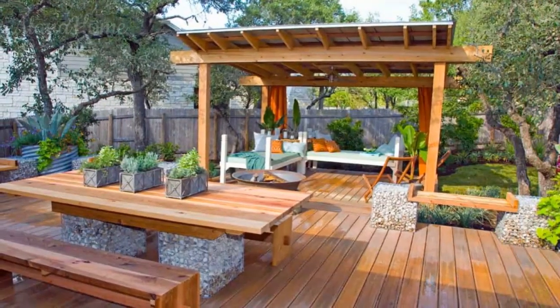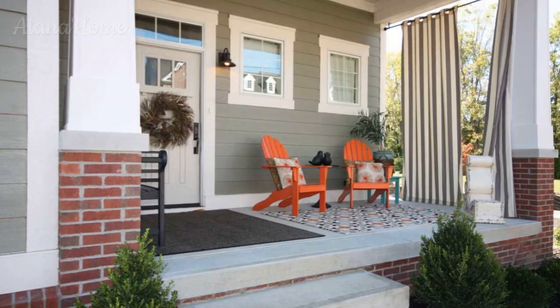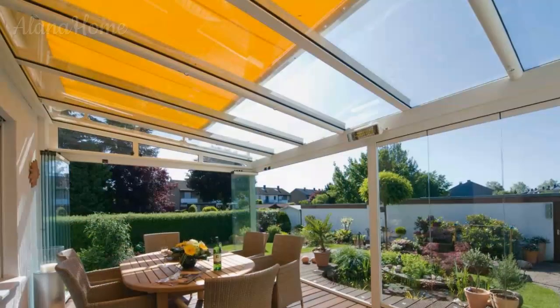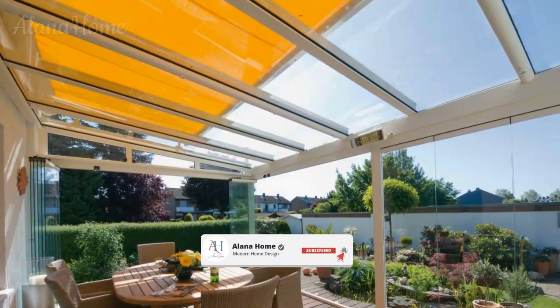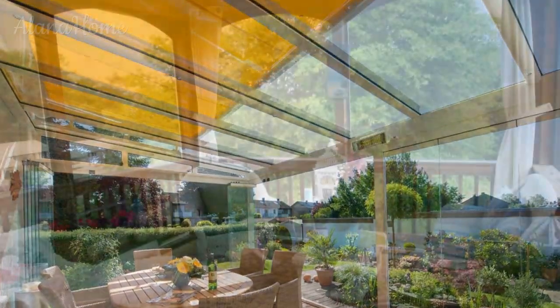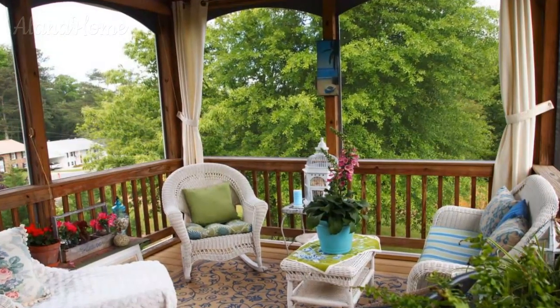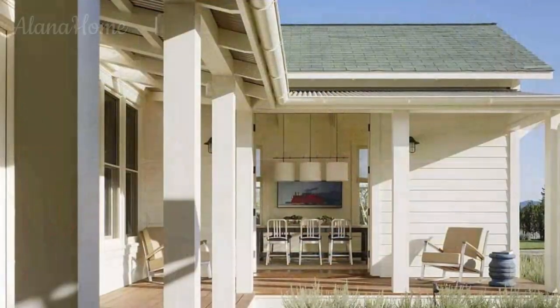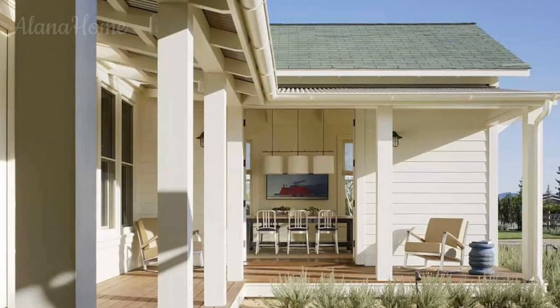Designing a summer veranda is an opportunity to create a sanctuary where you can escape the hustle and bustle of daily life and immerse yourself in the beauty of the outdoors. By thoughtfully considering the space definition, comfortable seating, shade and privacy solutions, natural elements, and ambient lighting, you can craft a veranda that perfectly reflects your personal style and lifestyle. Embrace the possibilities and let your summer veranda become the ultimate outdoor living space — a place where cherished memories are made and life is celebrated amidst the warmth and splendor of the season.